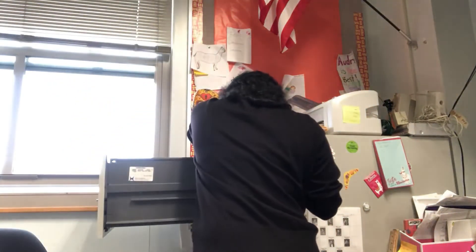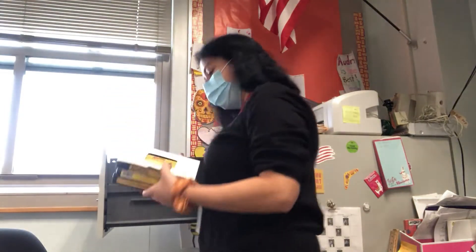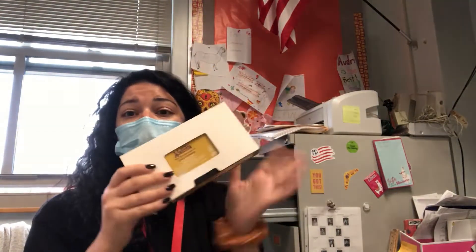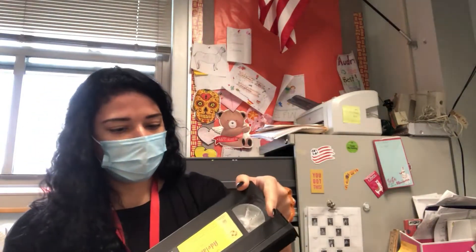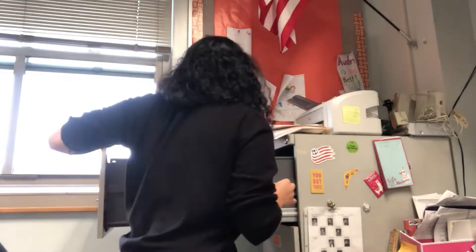We have even more of those, but none of them are still number two — we are still missing dos. Dos is two. So we have some more DVDs. This one has a different case — interesante. None of them are number two. We'll have to find the weird one that's missing.